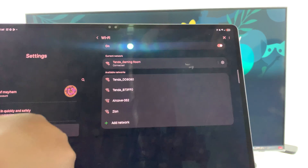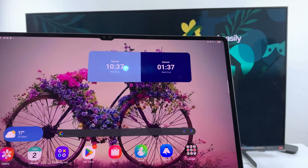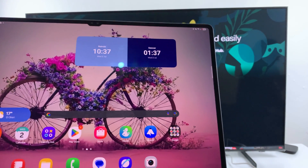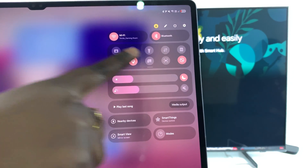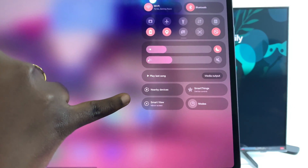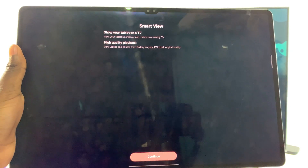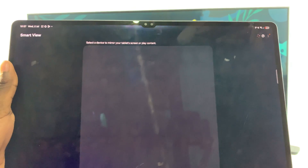Once you've successfully connected to the same Wi-Fi network, the next step is to access the screen mirroring settings. The screen mirroring settings are kept in the quick settings panel. Go ahead and bring up the quick settings menu on your tablet. From here, look for the option Smart View and select it. Once you've selected Smart View, if it's your first time, you will be prompted to continue after agreeing to some permissions, so just tap on continue, and then it will start scanning for any nearby device.